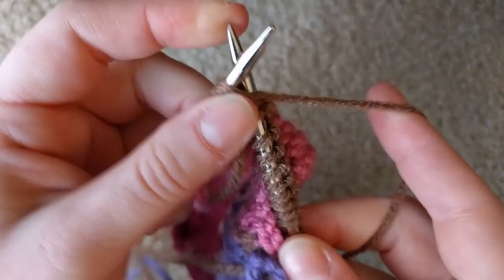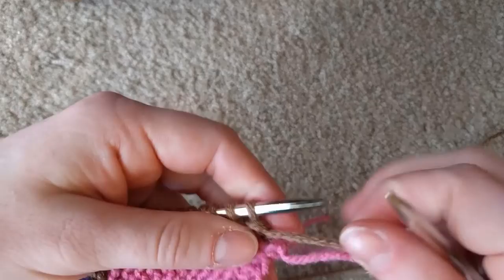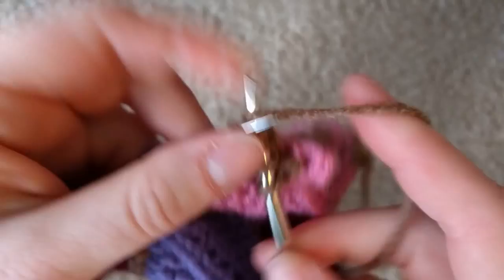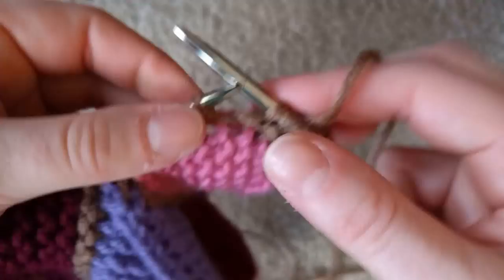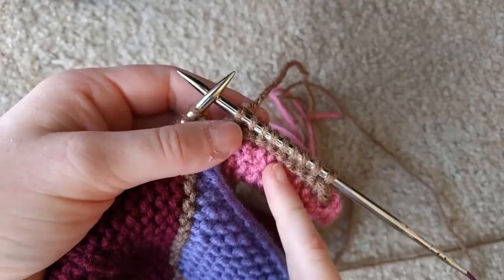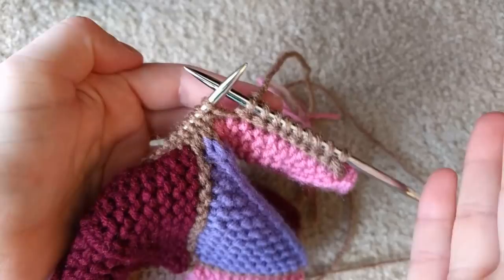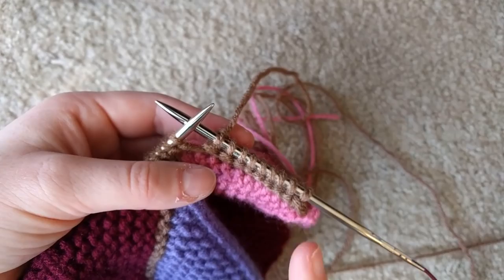After you complete that first knit row, turn it around and start the next row: slip one as if to purl with the yarn in front, bring the yarn to the back. Normally this is where you would knit straight up to the center and do your center double decrease, which you will still do — but since you knit two together at the end, you have one fewer stitch on that side. For the 49-stitch version you would slip one and knit 21, for 22 total, then do your center double decrease.